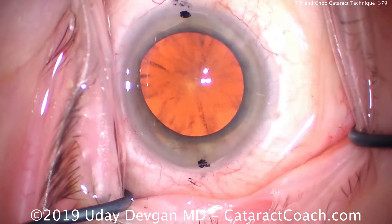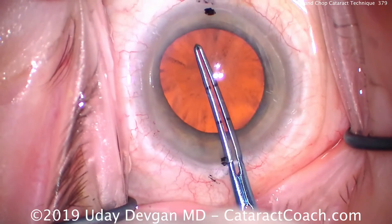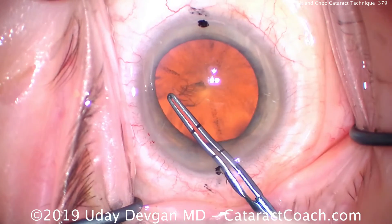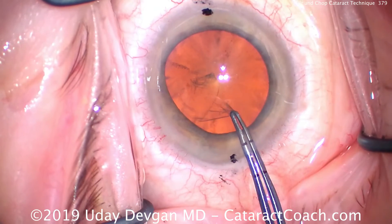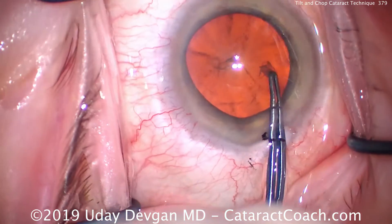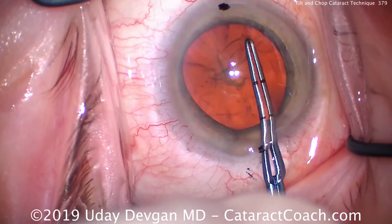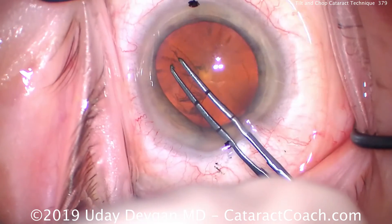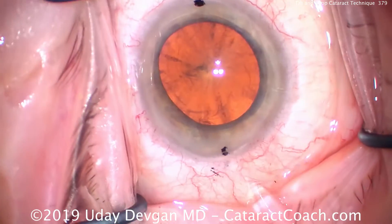In order to get the nucleus partially prolapsed out of the capsular bag, we have to make a sufficiently large capsular axis. We're aiming for about 5mm — 5 to 5.5mm would be just about perfect. If it's smaller than 5, it's going to be a little difficult to perform this maneuver. So make sure you have a decent sized capsular axis. You can see we're making it here, with nice pivoting, and that's going to be just about 5 to 5.5mm. It also has to be an intact capsular axis — it can't be radialized or weak at any point.